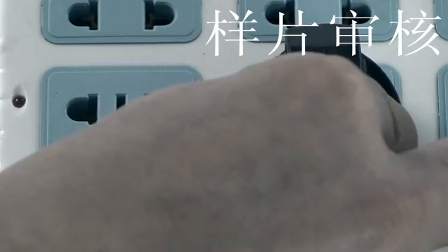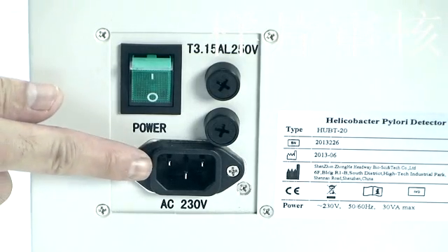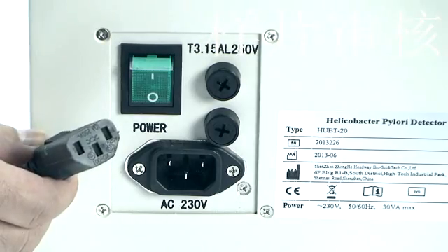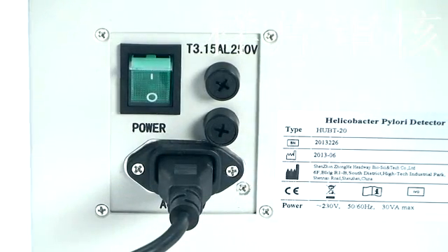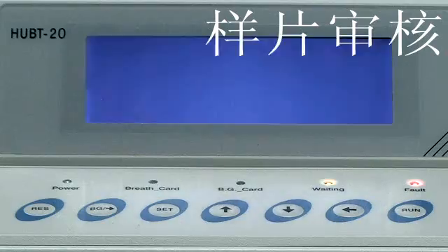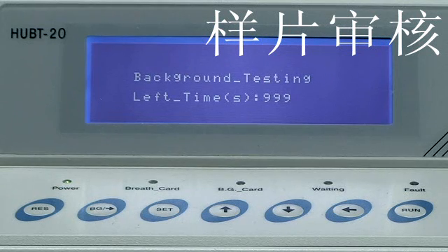Take out the power cord and connect it to a 220V 50 Hz AC power supply. Then turn on the power button on the back of the device. The indicator light on the platform will turn on, and the device will automatically enter background calibration, counting down 1000 seconds.